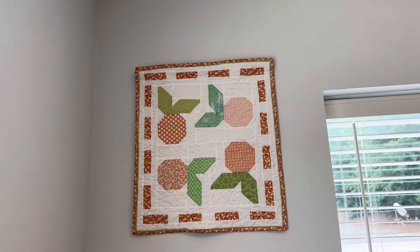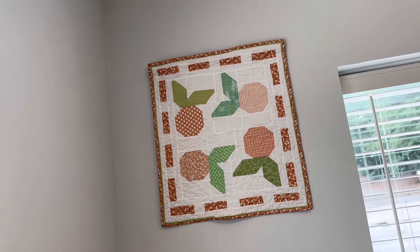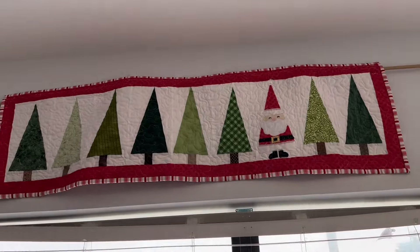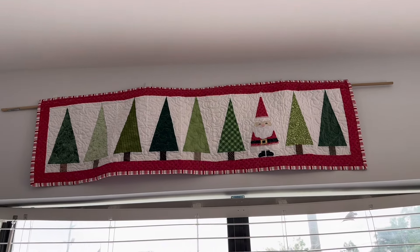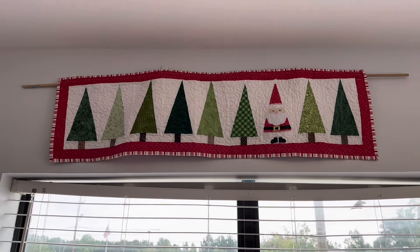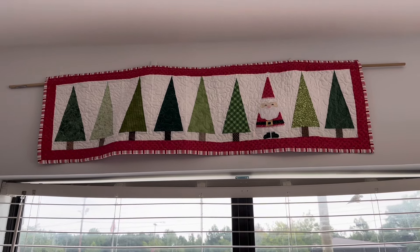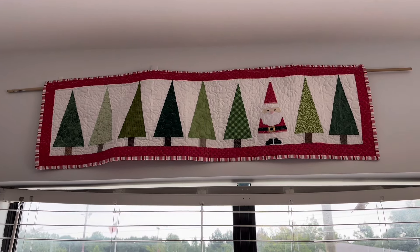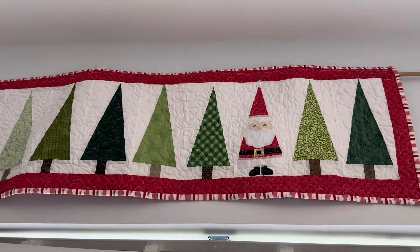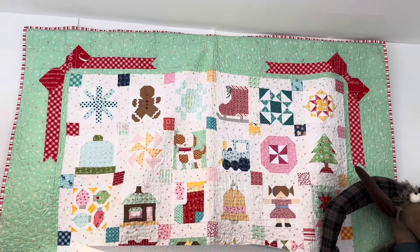This one is a peaches pattern — we've got that in one of the books here at the shop. This one was supposed to be a full quilt but we turned it into a table runner, because I wanted a Christmas table runner and we needed something above this window. This is the Christmas room, so what better place for it.